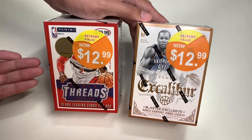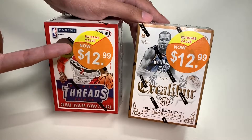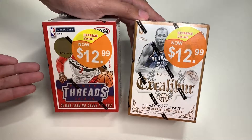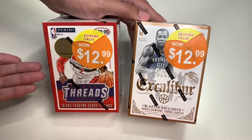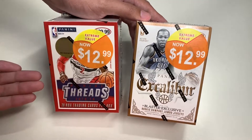I got this from Target for $12.99. I went all over the place and opened lots of boxes, doing break openings for each product — Threads and Excalibur. Today we'll be unboxing these and checking the products out. But first, let's take a look around the box.